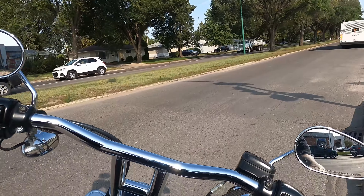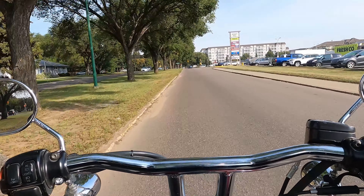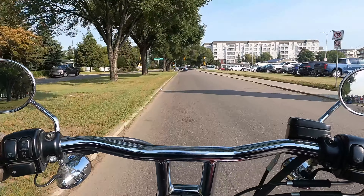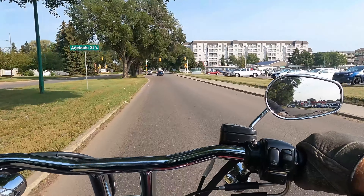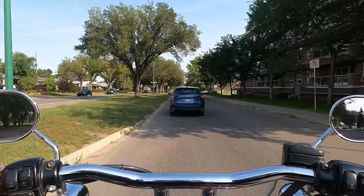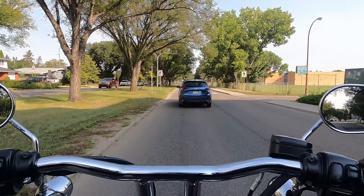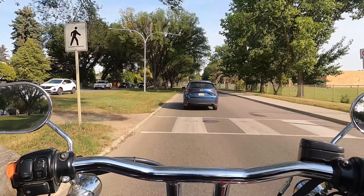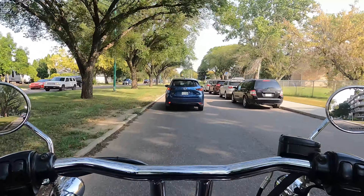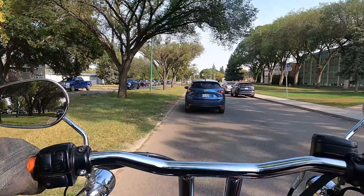I never thought that a product that was relatively cheap — it wasn't super expensive, under $200 Canadian shipped to my door, and then of course paying for the fork fluid — I didn't think that that would make such a change in how this bike rides. Ripping through the beautiful streets of Saskatoon, it's kind of the end of summer but we're still getting plus 30 degrees Celsius weather.